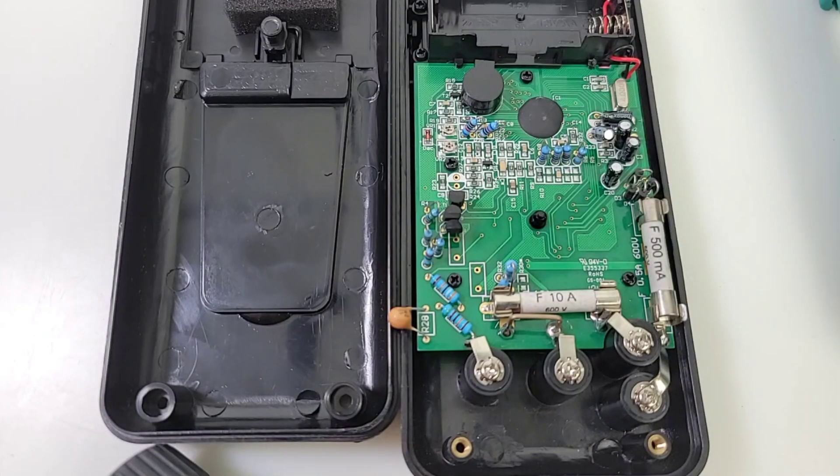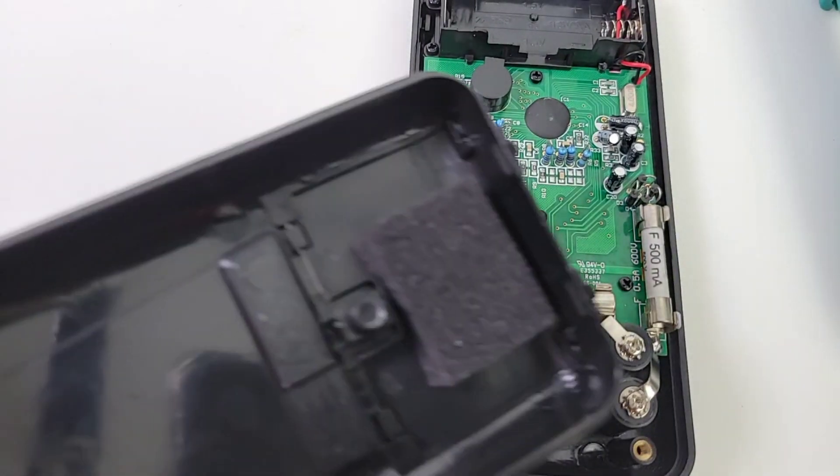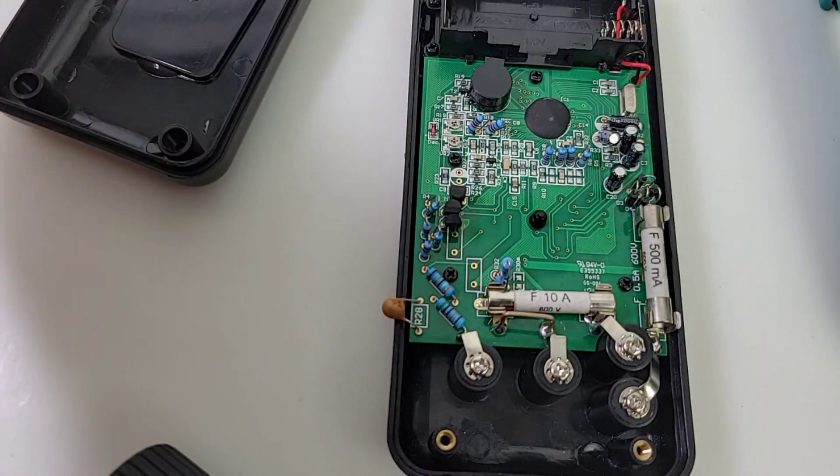Here we are on the inside of the Kairitsu 1009. On the far left you can see there is no shielding — no surprise, well, kind of. It's not a cheapo meter, so I was expecting maybe something, but no. We do have a little bit of foam to keep that battery in place, but shielding would have been nice to see as well.